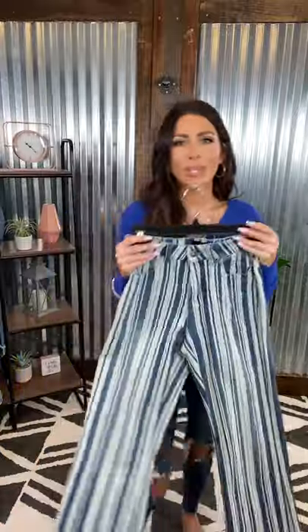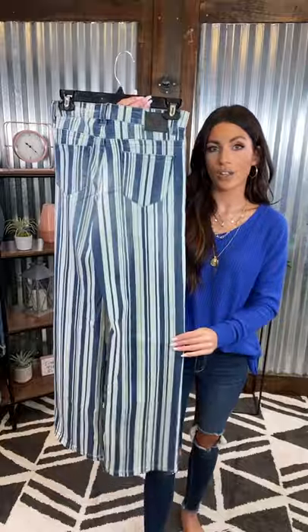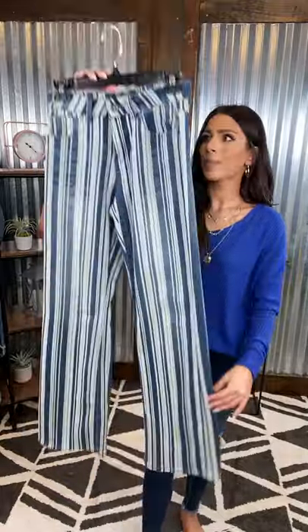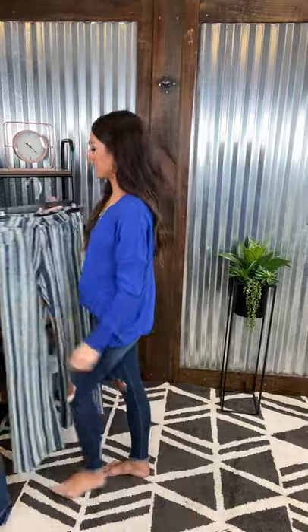We've got a really fun pair up here from Ellen B. These are a medium wash with some light wash pinstripes throughout. These are such a fun statement jean. You can definitely pair it with a solid and you have yourself such a cute outfit. We have a bell-bottom at the very bottom and it comes up about mid-rise. I would wear a size three. So cute — some of my favorites.